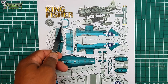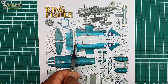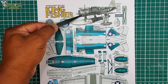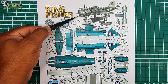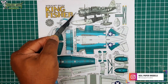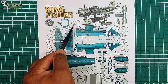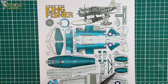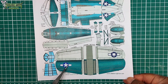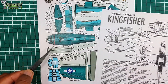And here we have the Kingfisher. We have the main fuselage and then we have the nose, which consists of two pieces. Stabilizer, prop, the central float, and the stabilizing floats. And of course, our main wing. And here is a basic construction diagram of how to get it done.